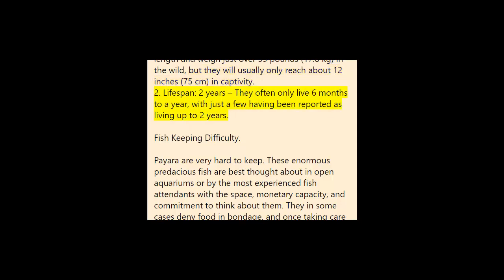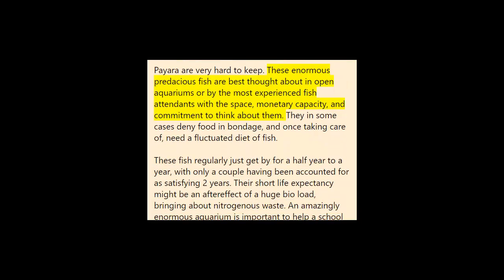Lifespan: two years — they often only live six months to a year, with just a few having been reported as living up to two years. Fish keeping difficulty: Paiara are very hard to keep. These large predaceous fish are best cared for in public aquariums or by the most experienced fish keepers with the space, financial ability, and commitment to care for them. They sometimes refuse food in captivity, and once feeding, need a varied diet of fish. These fish typically only survive six months to a year, with only a couple having been reported reaching two years.